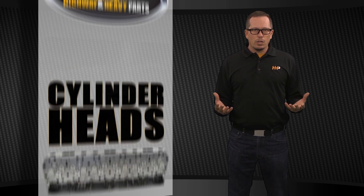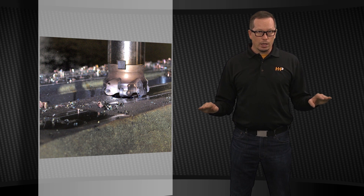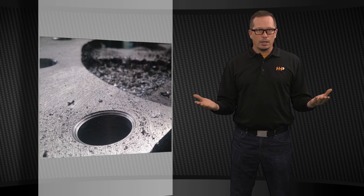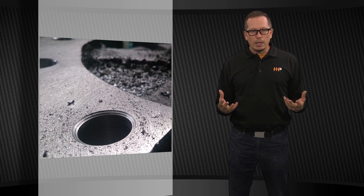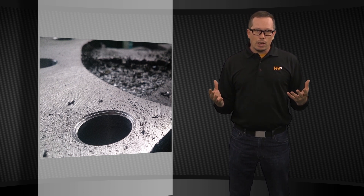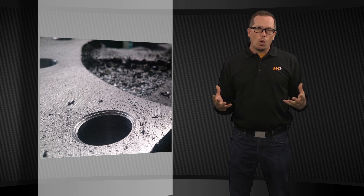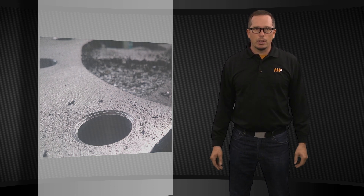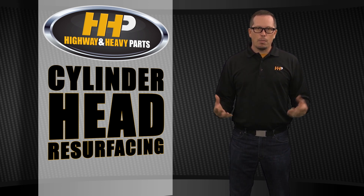When you resurface a cylinder head you're basically making the flat surface that goes against the block true again — it's going to make it completely flat. When you have a failure, maybe a blown head gasket or overheating, sometimes that cylinder head will warp and be uneven, making it hard to hold a head gasket. Cylinder head resurfacing is a great way to fix that problem.